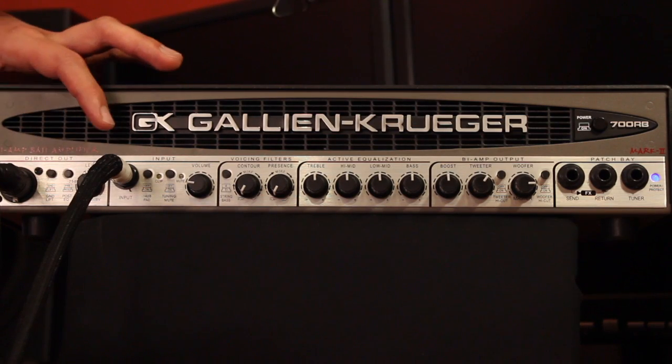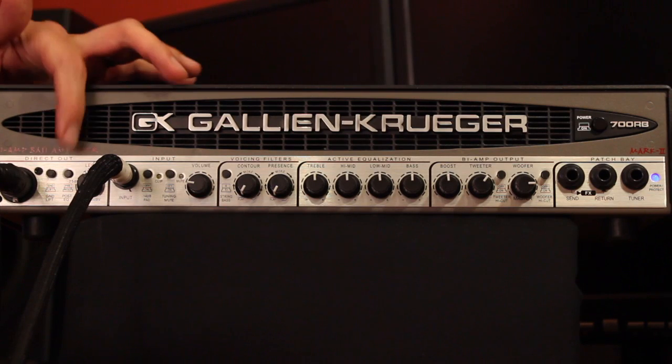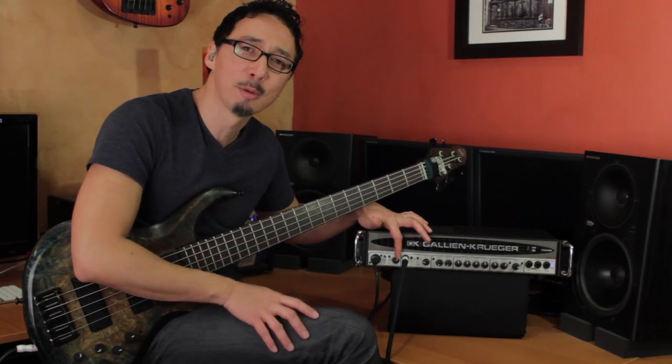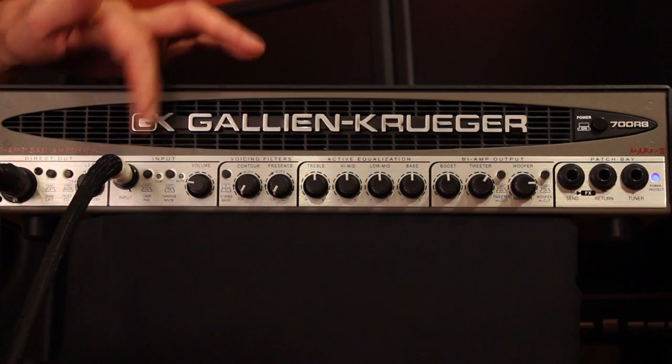You have your ground lift, which is obviously helpful, and pre- and post-EQ selection. That's something you'll use if you're doing some radical EQ on stage because of the room acoustics, but you want to send a flat signal to give the front-of-house person an unaffected signal to work with, so you can select between the two. You have your independent level control — great if the engineer needs a little more or less bass send.